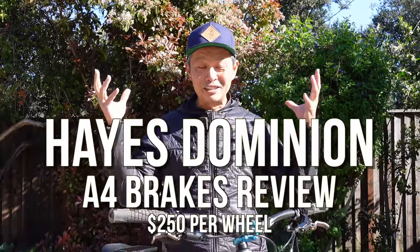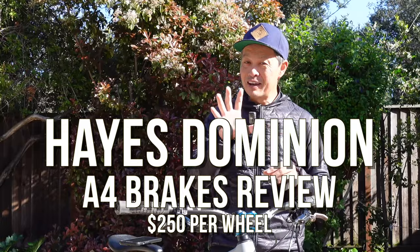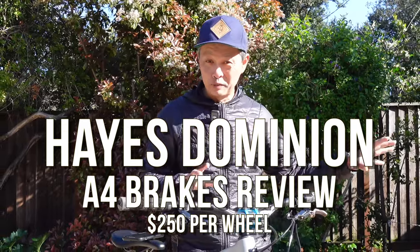Today I'm going to review the Hayes Dominion A4 brakes and let you know why they may be the best brake option for you. I'm going to give you 10 reasons why they are so compelling and maybe five reasons why maybe you shouldn't buy them.